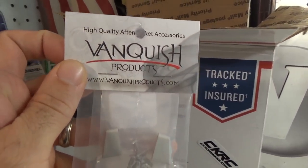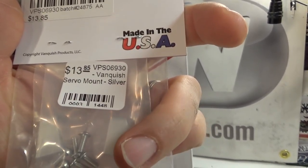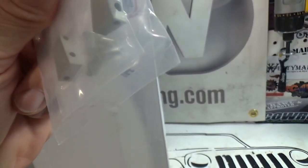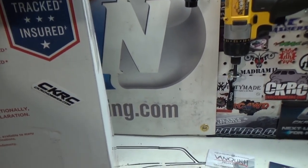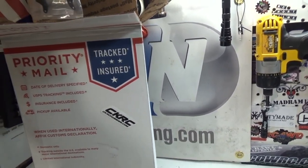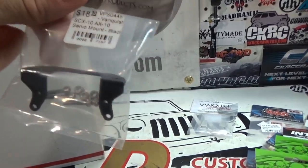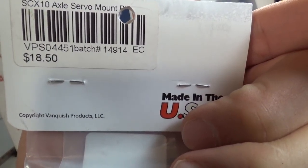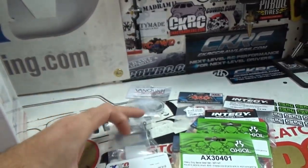Vanquish Products parts in the house! This is a servo mount set from Vanquish Products. Here's the part number for you guys that are interested in looking these up. They look super clean — really nice matte finish on them. The next thing is the Vanquish Products servo mount itself, part number VPS0445, servo mount black. That should work in conjunction with the servo mount set. I have never assembled any Vanquish Products parts before. The only Vanquish Products item I've had is the Rigid Industries Q-Series LEDs, and I've been waiting to put those on Hercules.